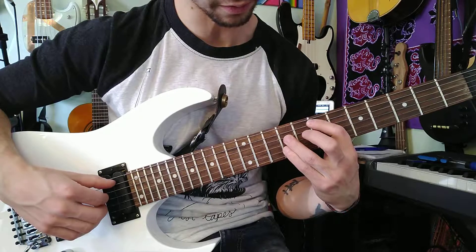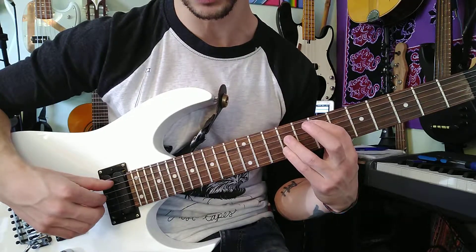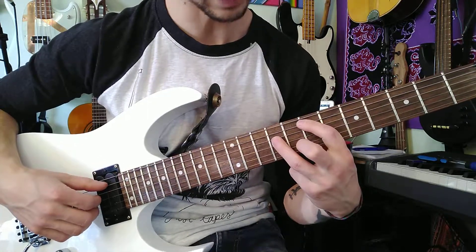So we have all four of those. Then we take off our pinky and we put down our ring finger. So the ring finger is on that 8th fret.